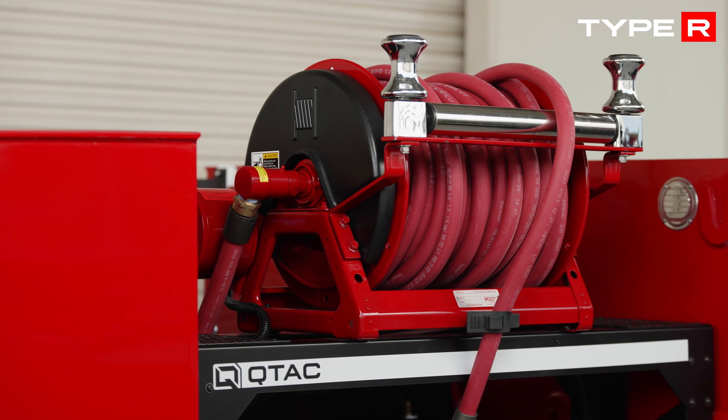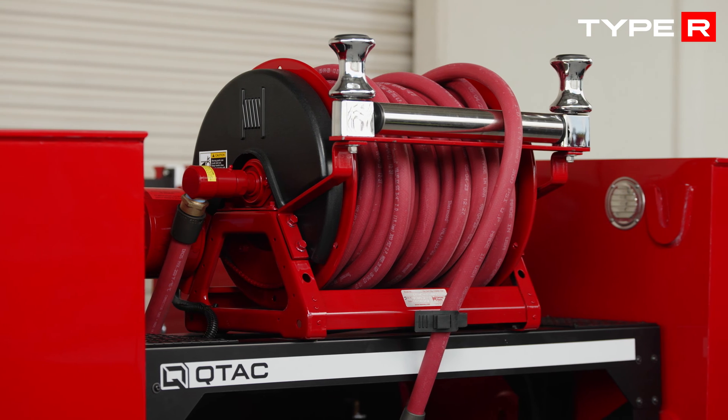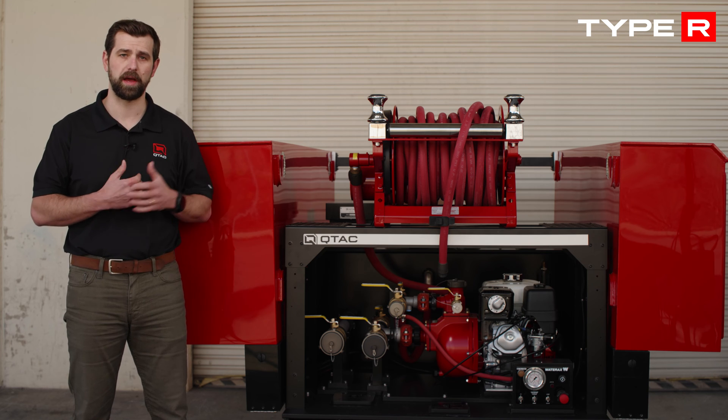The Type R package introduces a top-mounted electric hose reel with 100 feet of three-quarter inch red booster hose and an added battery box for that hose reel.